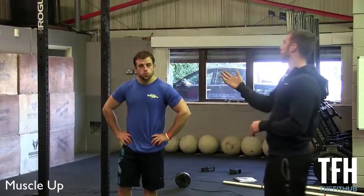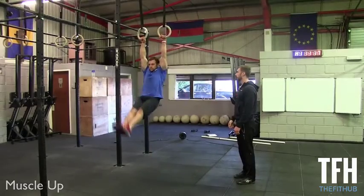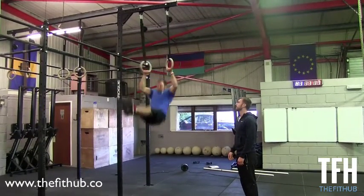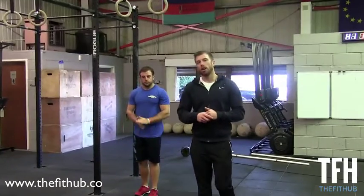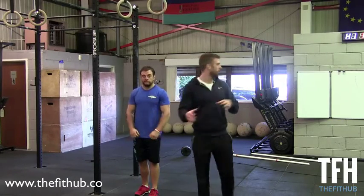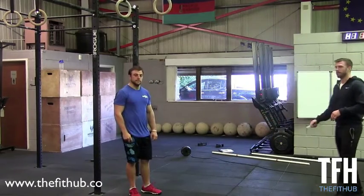So firstly Chris is going to demonstrate for us a muscle-up. There are certain points of this muscle-up I want to cover, i.e. positions in the movement, but it's very hard for me to get Chris to hold these positions on the rings. So I'm going to start on the board, go through a couple of positions with you guys, and then take it back to Chris.